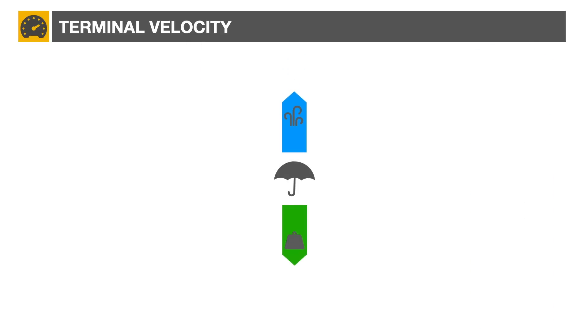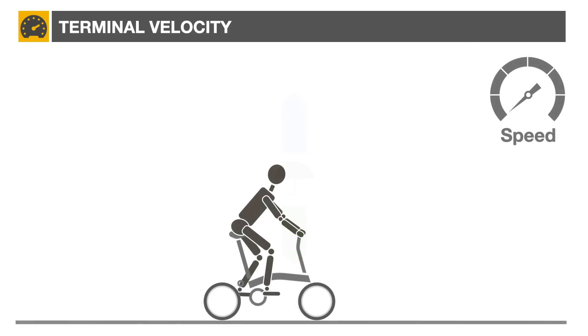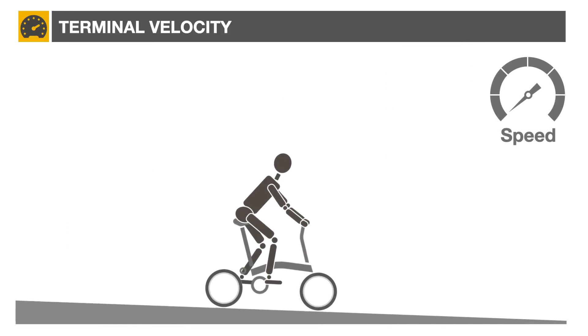This speed is a function of the shape of the object, its weight, and the air density surrounding it. How does this apply to your Brompton? As a bicycle coasts downhill, three major factors come into play.